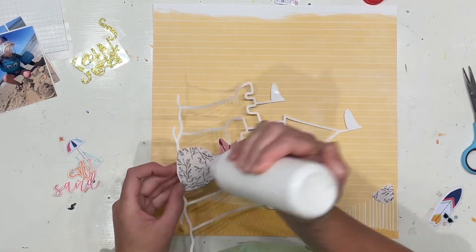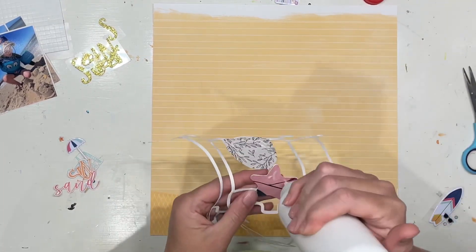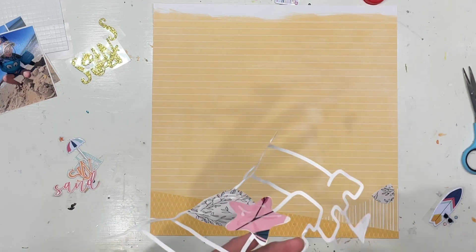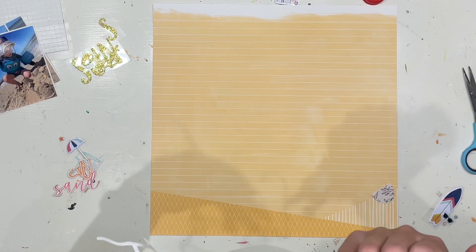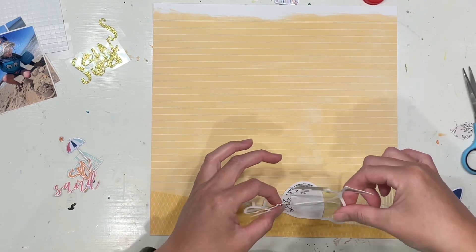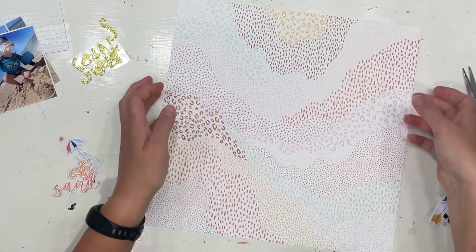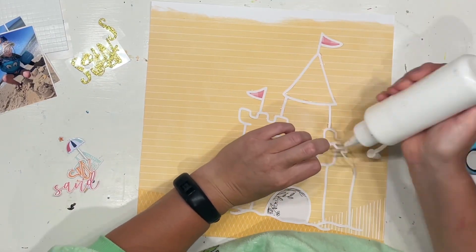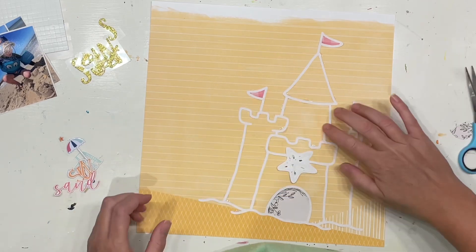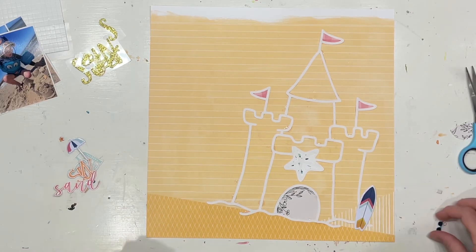I decided not to completely back this cut file because of the paper I am choosing to use, which is an Amy Tangerine paper. It is that beautiful yellow, almost like notebook paper style lines across it, and it's got that gorgeous little feature of a slightly different yellow pattern and color down in the corner. I'm going to lay my cut file across that diagonal line to sort of show the sand differentiation there, and it automatically backs my cut file in yellow. I did back the little flags and also backed the door hole and the starfish, and there's another little door I'm going to attach in a moment, but otherwise I've just glued my cut file flat down on the page.